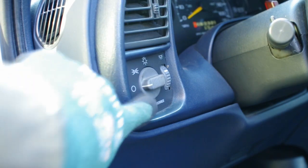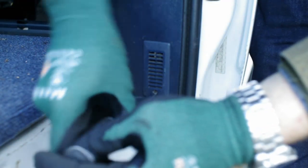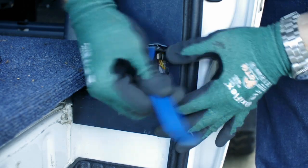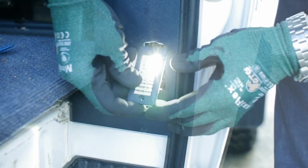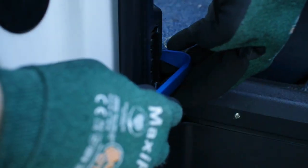While I was here, I swapped out a few interior bulbs as well. Most of the interior bulbs are 578. There should be one on the footsteps for each door. Use a plastic tool to pull them from the sockets, then push the new LEDs into place and function check.